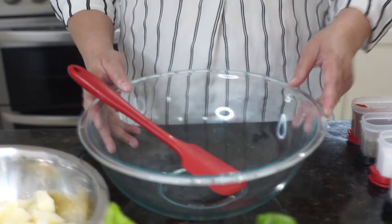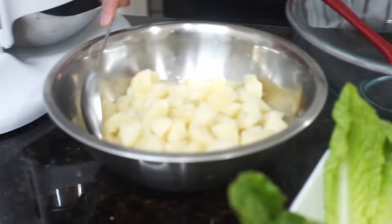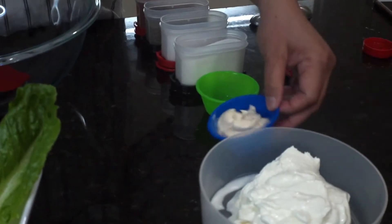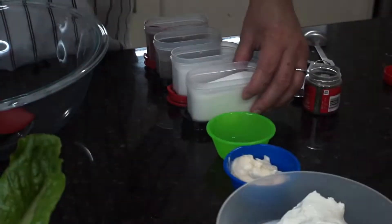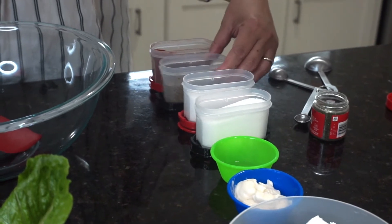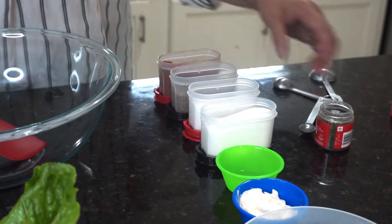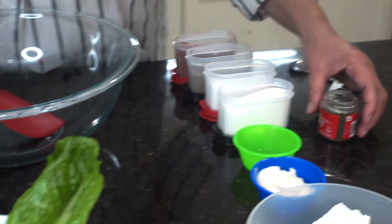First we have our ingredients. We have the diced potatoes which were already boiled in water and a little bit of salt. Then we have the sour cream — 1 cup of sour cream, 2 tablespoons of mayonnaise, 1 teaspoon of lemon juice, 1 teaspoon of sugar, 1/4 teaspoon of salt, 1/4 teaspoon of black pepper, 1/4 teaspoon of paprika, and also 1 teaspoon of dill.